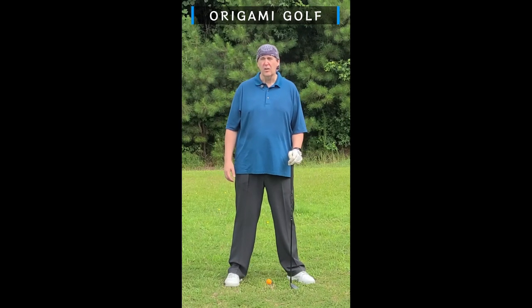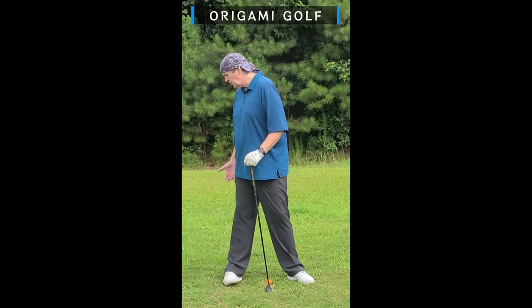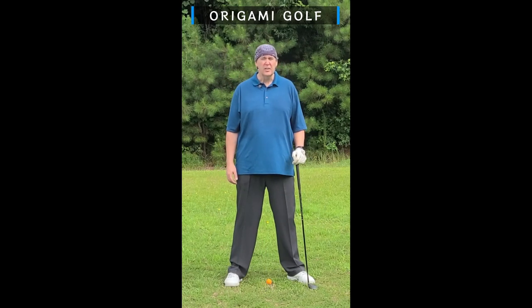You're going to get some tendinitis in your ankle, or maybe even sprain your ankle. Your foot's just not designed to take your weight this way — you're potentially injuring yourself by rolling up onto your trail foot.